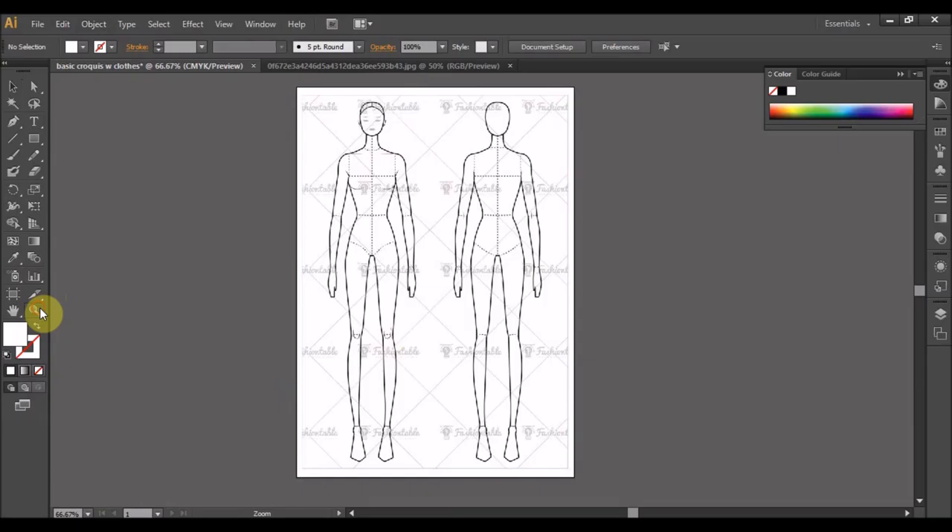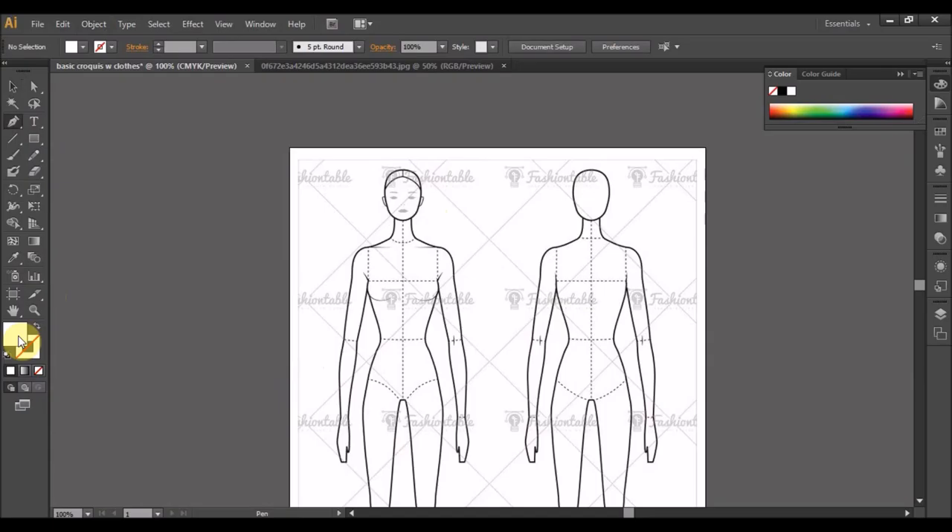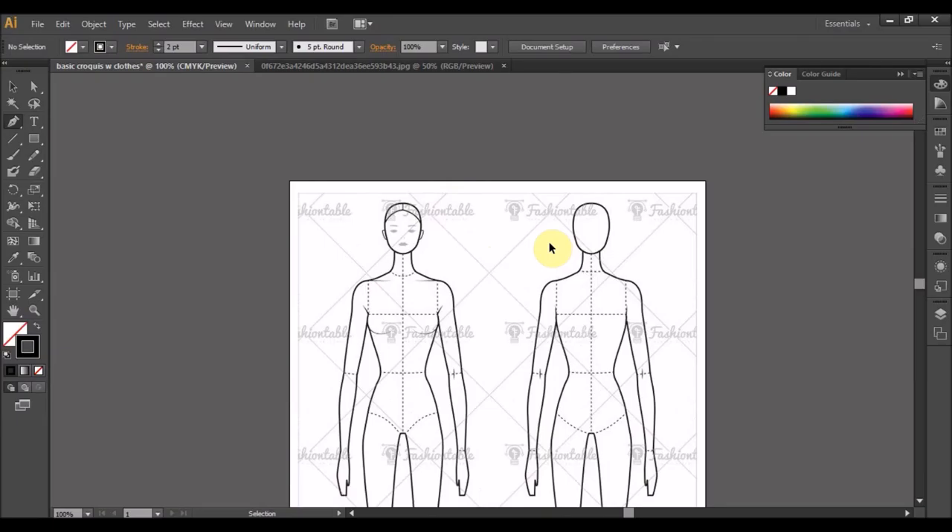Ok, dia tak bergerak kan. Ok, kita zoom in. Kita ikut dekat sini, kita ambil pen. Ok, kalau sini kita boleh tengok kan, pen dekat sini, fill in dia putih, luar dia takde, garisan takde. Biasa saya akan tekan default ni — garisan tam, fill in putih. Jadi kita tak nak fill in putih sebab kita nak dapatkan bentuk dahulu, fill in ni kita pilih none. Ok, ni garisan luar lah, hitam, size 1pt.